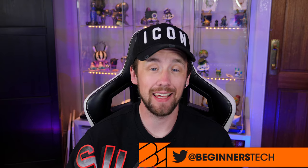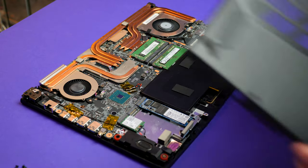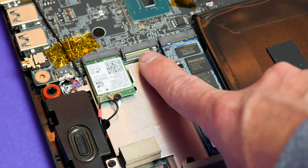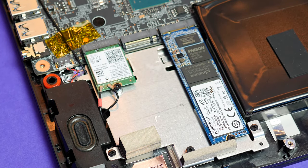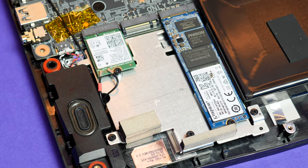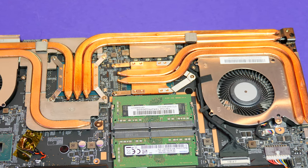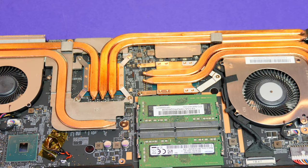Where you will have issues is that 256GB of storage on the base model. Call of Duty alone is 188 gigabytes, so as you can imagine, once you download that, getting anything else on here is going to be a struggle. If you play a good few games, I would definitely upgrade this. Thankfully MSI have made it easy — just a few screws to remove the bottom and there is a spare M.2 slot. An extra drive will cost around £60 to £80, so it's probably the first thing I would do on the base model.